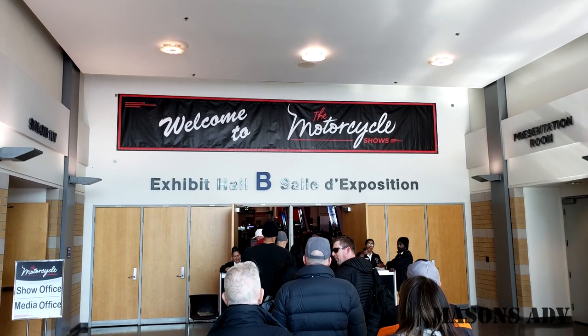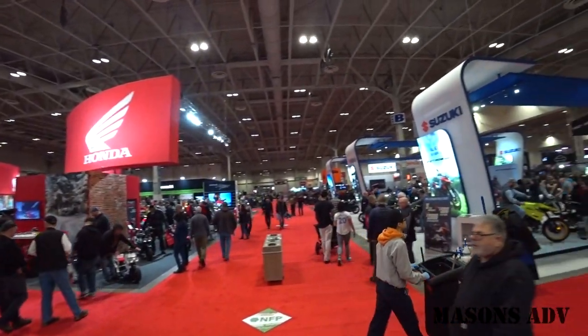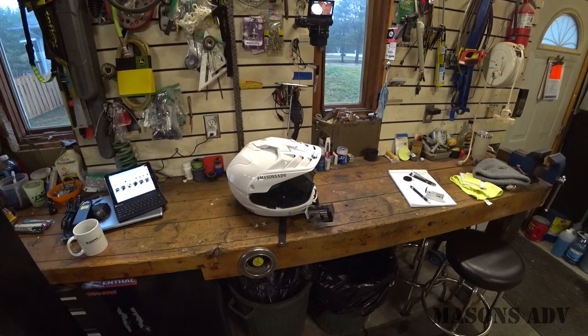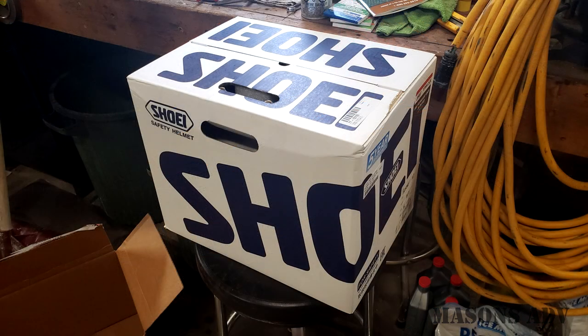He has nothing bad to say about it at all. It's been a fantastic helmet for him. So I threw one on, and sure enough, it fit like a glove — very comfortable at the show. Especially with the discounts, the price was right. So I ordered one up and came home and waited for it to arrive. It came in the mail and I very quickly got myself into a bit of an unboxing.